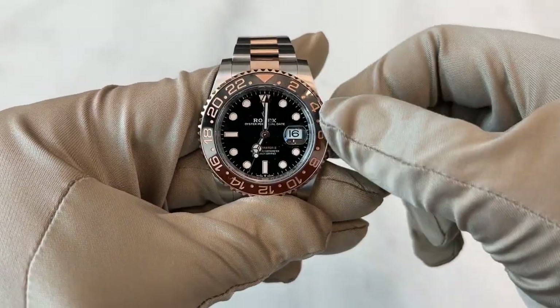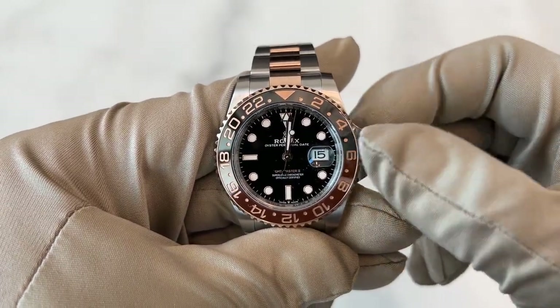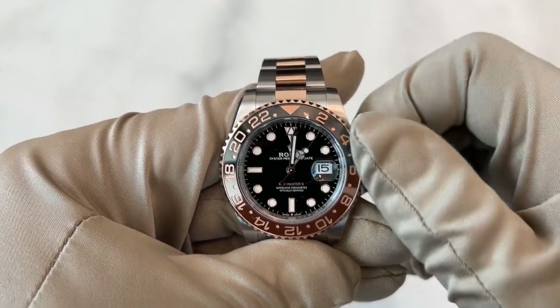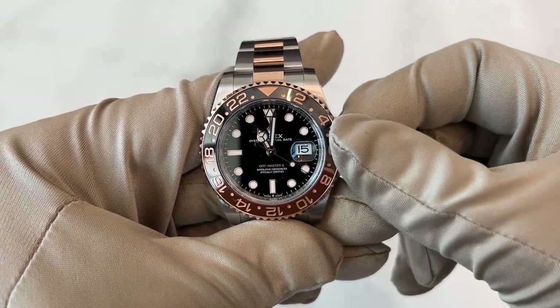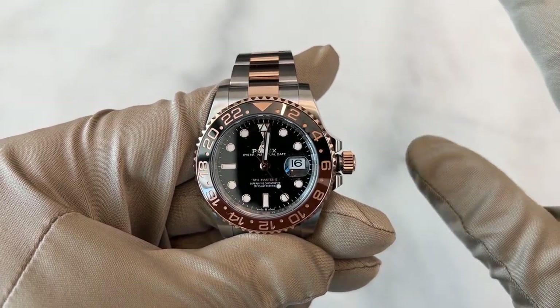When I pull again, I'm now able to move the hour hand — the Mercedes hand. Something very cool about the GMT is that you're able to go back in time and back the date. For example, if I go past 12 to 16 and want to go back, I can go back to 15. But right now we'll just set the time — let's say it's the 16th. Now it's midnight and everything is set.